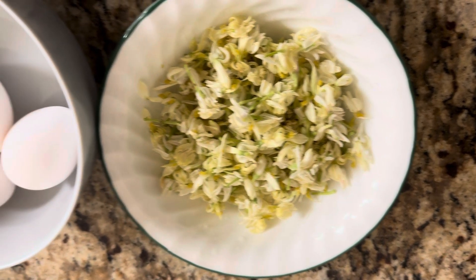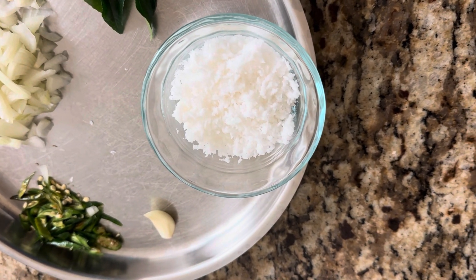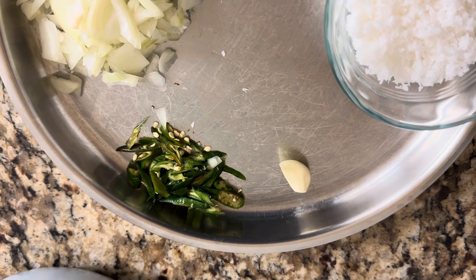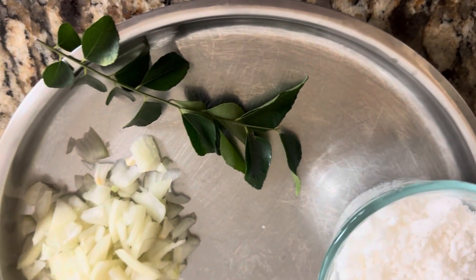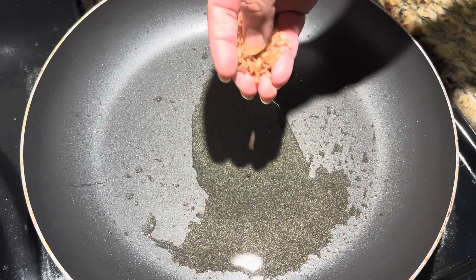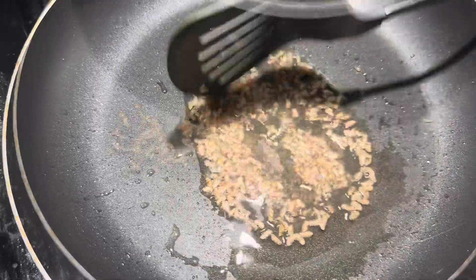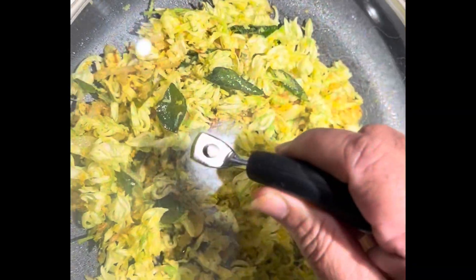We are going to use 3 eggs. Add 2 tablespoons of fresh coconut, 2 tablespoons of green pepper, 2 tablespoons of onion and curry leaf, 2 teaspoons of rice. Add thick onion and dry mushrooms. Add to the mix and mix it. Salt is very important — add the salt.